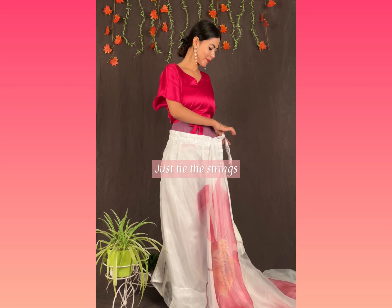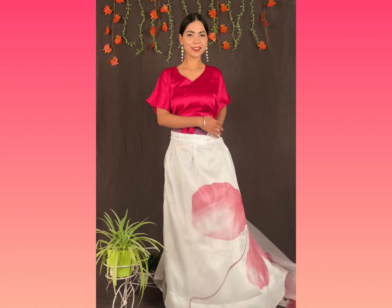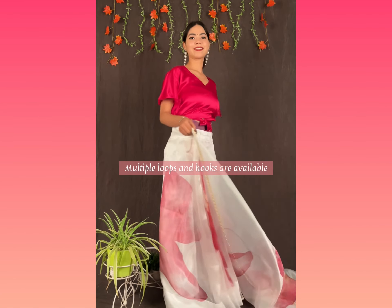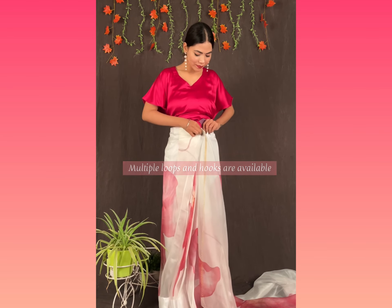Just tie the string like this so that it fits snugly around your waist. Take this, turn around and as you can see, multiple looks are available so that it fits you whether you lose or gain weight.